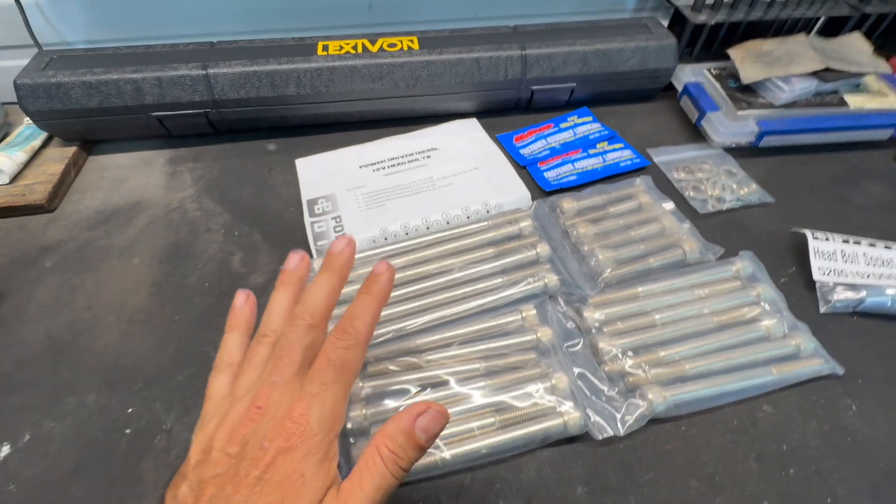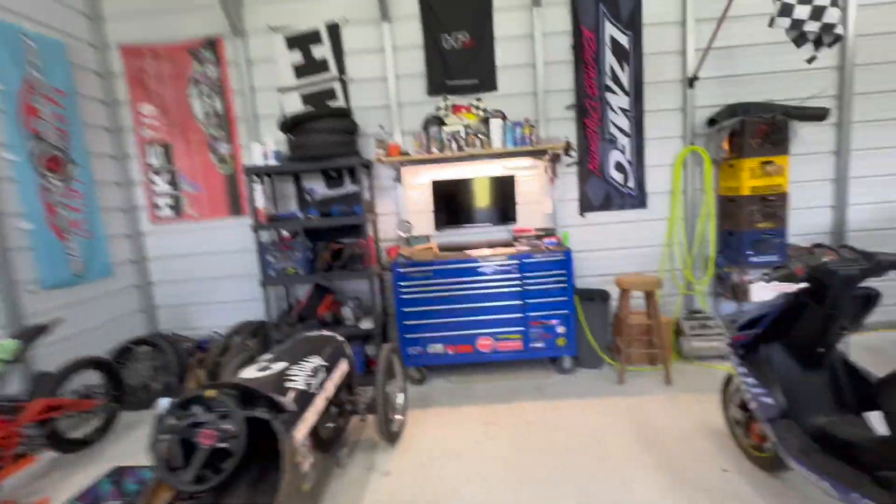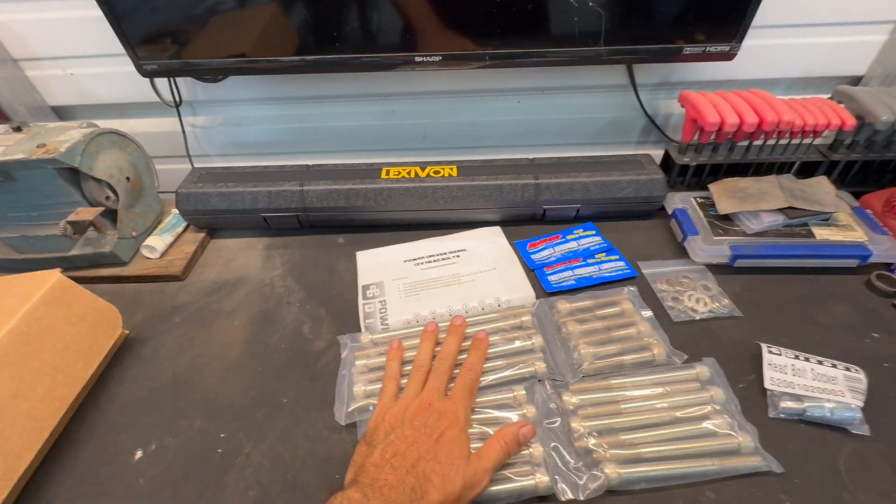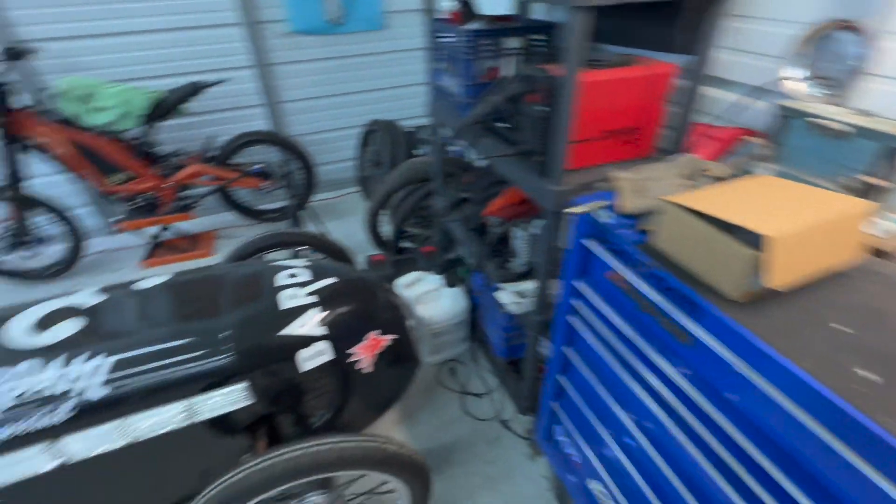In this case it's under $200 from Power Driven Diesel, and this is going to get us the clamping force on the stock gasket — which is very well seasoned, not leaking, a wonderful sealed unit for the past 220,000 miles. Why mess with that? I'm just going to replace the hardware so we can clamp it down harder. The stock bolts over time stretch and torque-yield, and the stock head bolts are only going to get us to about 400 horsepower.